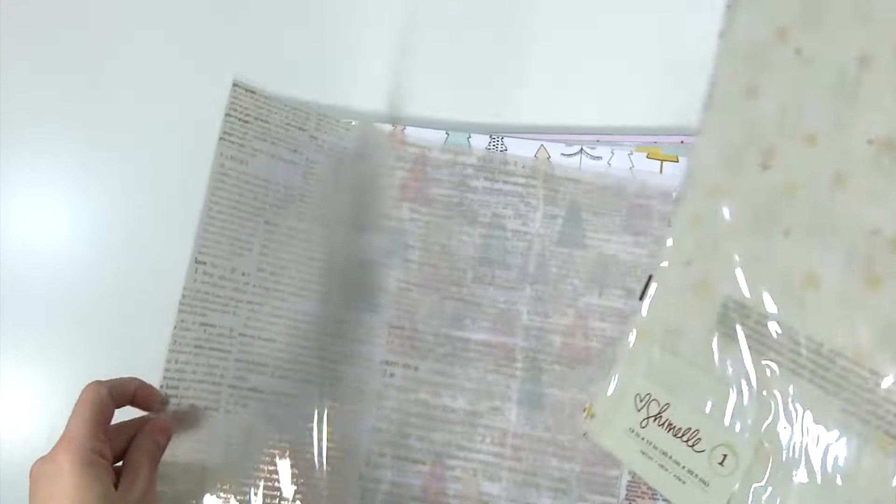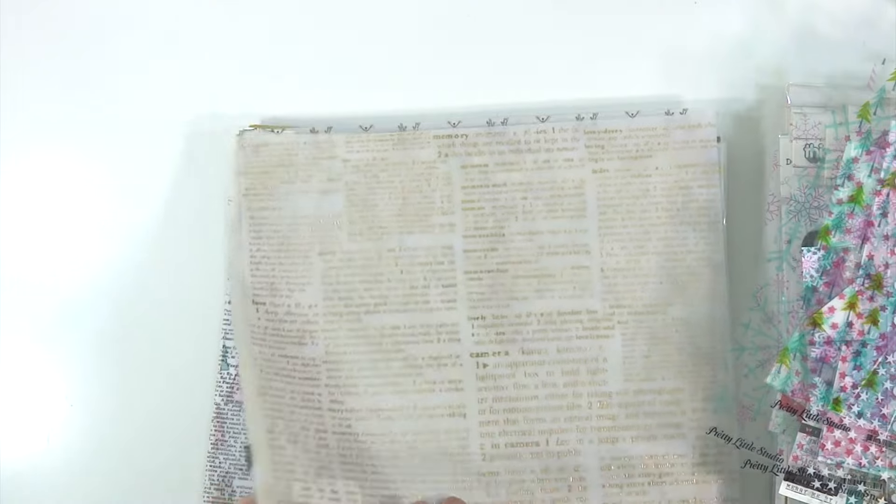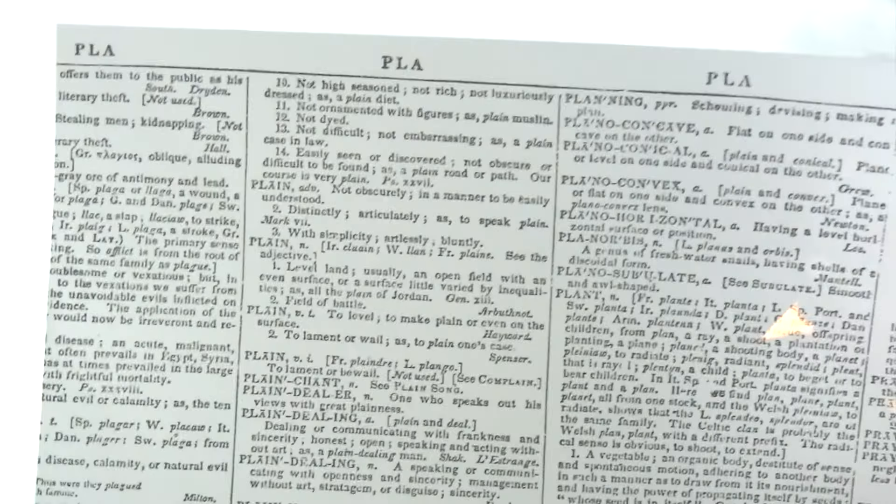And then I've got some specialty vellum — this is the specialty vellum from Snow and Coco, and specialty vellum from Schmel's collection last year, also Schmel's collection from last Christmas. This one is from Recollections brand — so Michaels brand — but it is the exact same as the one that was in Open Book from Maggie Holmes, and these are on clearance right now for 99 cents so you should pick some of those up. And then this is also from Recollections — I don't know if it's an American Crafts knockoff or not, but it's a dictionary page in black and white.